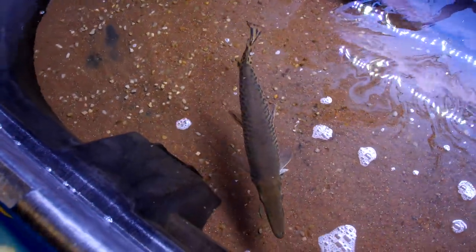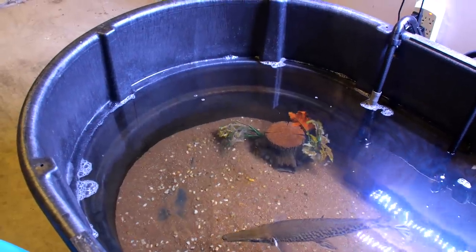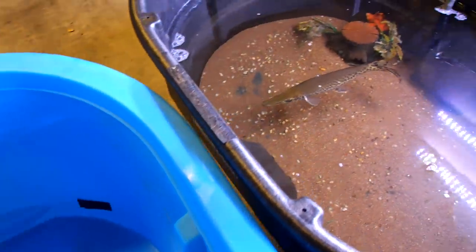Hey guys, I'm here with my pet alligator gar Brazos today and he was getting a little too big for his tank. So I got him a 300 gallon tub. This thing is huge, it's about 8 feet long. So what I'm going to do is move this tank out of the way, drain the water into this tank, and then fill this tank all the way up, hook up the filter, and then put Brazos in.